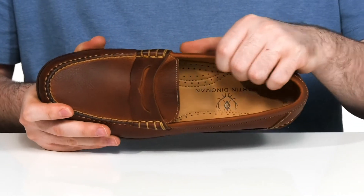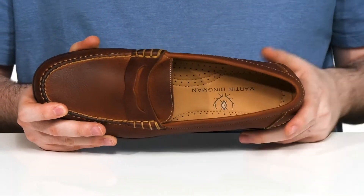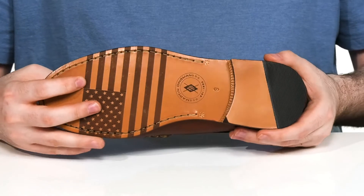The inside lining is a softer leather to keep it nice and cool. The foam footbed in the bottom is covered with leather and it has some arch support for comfort.